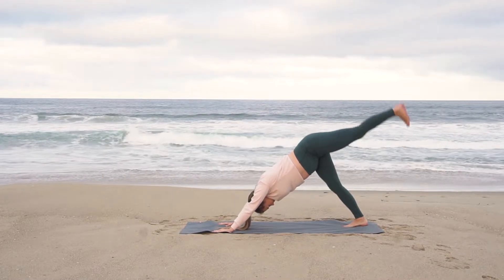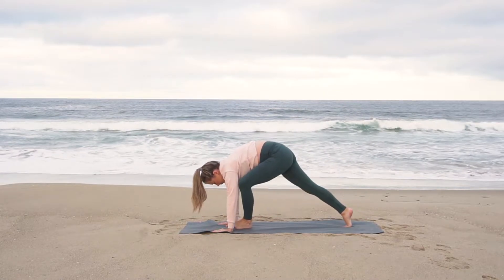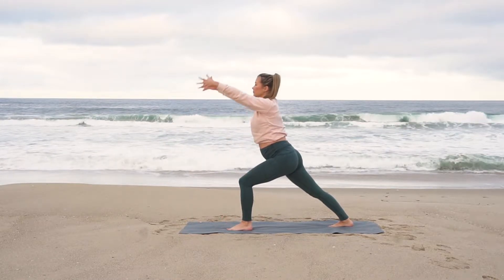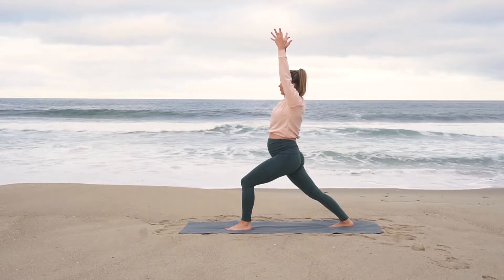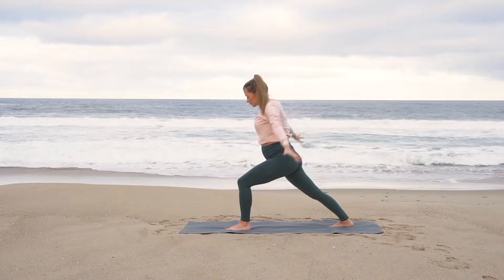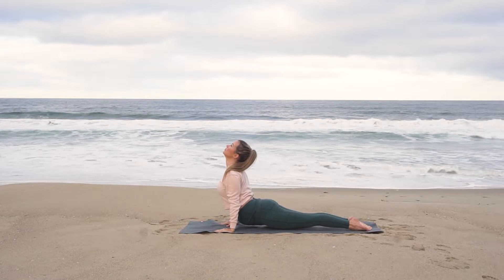Inhale, reach your left leg high. Push your chest through your shoulders. Exhale for warrior one — plant your left foot down in between your palms. Step your back foot in slightly, toes pointing up towards 45 degrees. Pull your right hip back, left hip forward. Inhale, arms reach high. Maybe you look up, maybe your palms touch as you challenge your balance. Exhale, bring your hands down to the mat. Step your left foot back, shift forward, lower halfway. Inhale, upward facing dog. Exhale, downward facing dog.